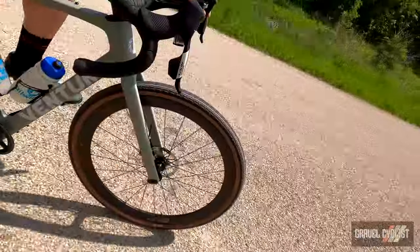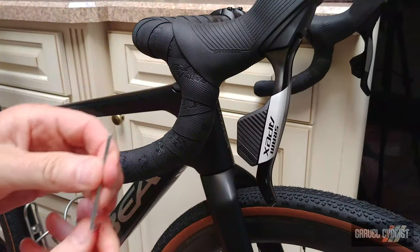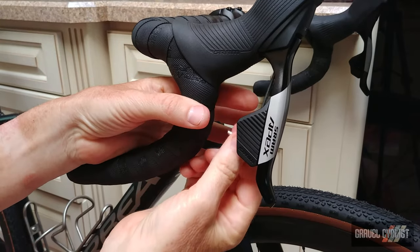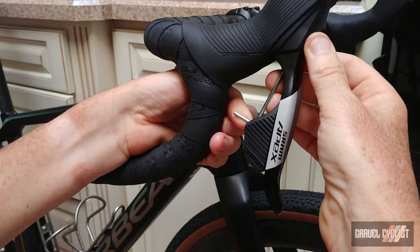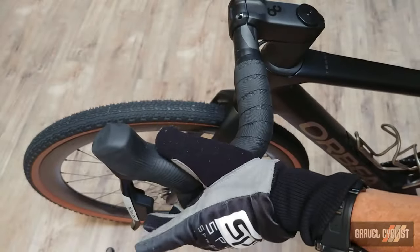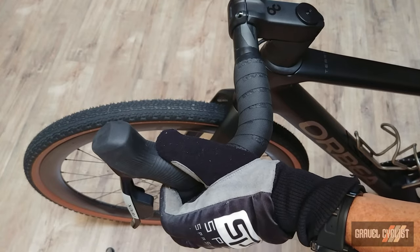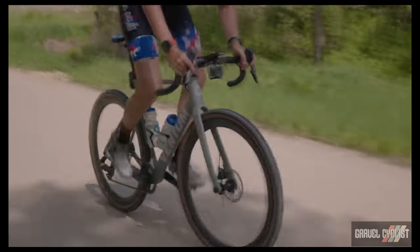The shifters are extremely comfortable, reduced in size, and in my opinion work with a bigger range of hand sizes. The Apex Access shifters feature reach adjustment utilizing a 2.5mm hex wrench — it's easy to move the brake lever further or closer. Another huge advantage with this and any eTap system: with only one shift button per lever, there's no chance of accidental shifts, even if you're wearing winter gloves.